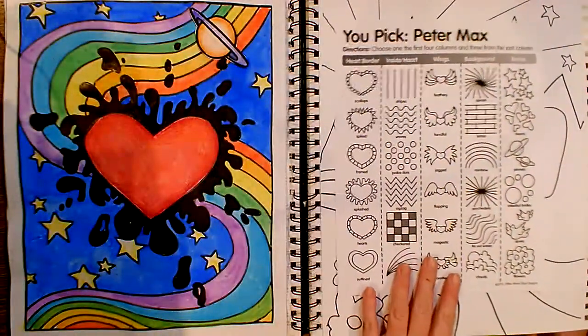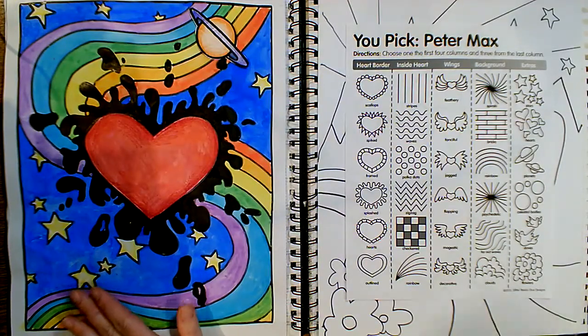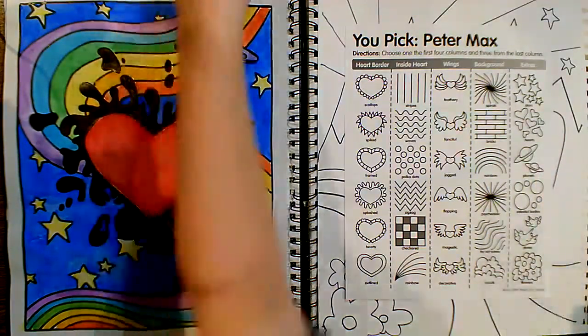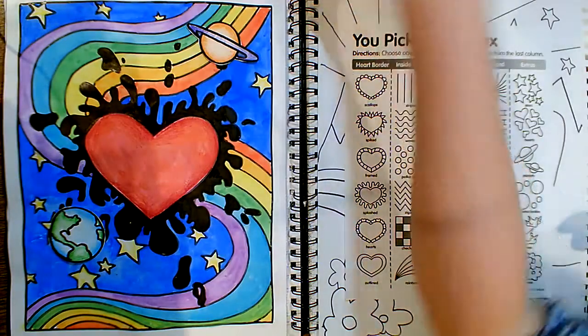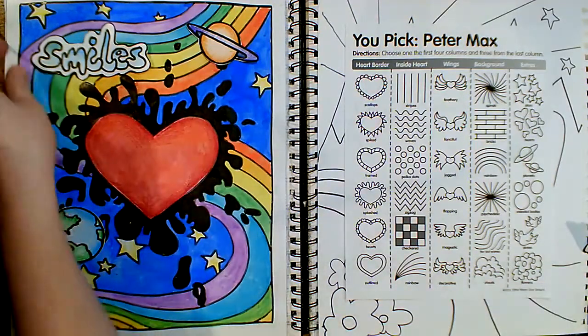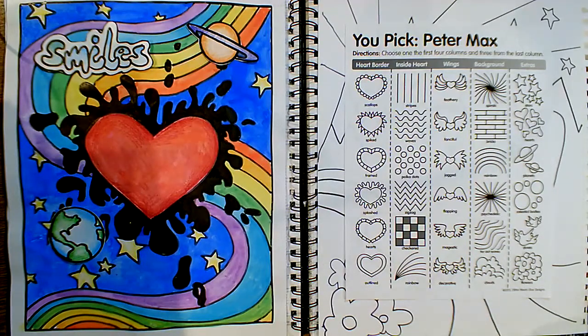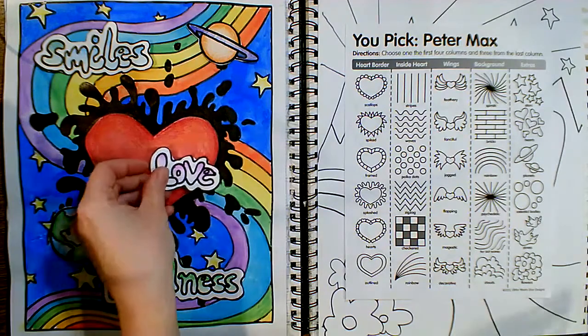One last thing I'd like to show you before I set you on your own: if you would like to collage other images on top, you are welcome to do that. I did a planet and cut it out and placed it there, and I also have Earth that I'm going to collage somewhere over here. Since I'm so excited about finally being in 2021 and hopeful for a great new year, I decided to write some bubble letters with words of things I'd like to see more of in the new year — smiles, kindness, and love. I also used the gradation technique on my letters and on the planets.